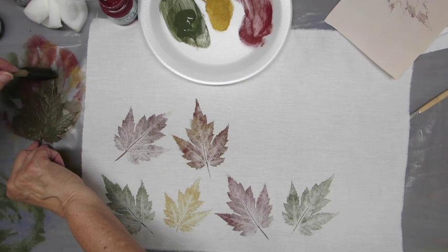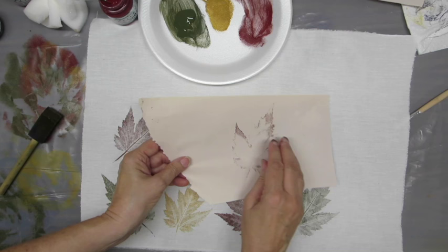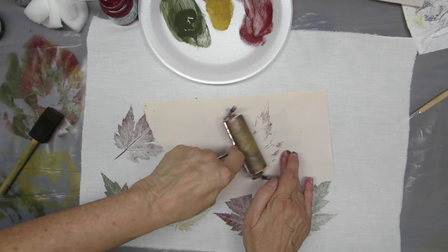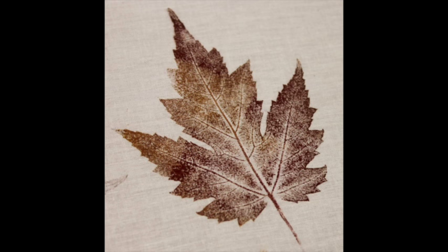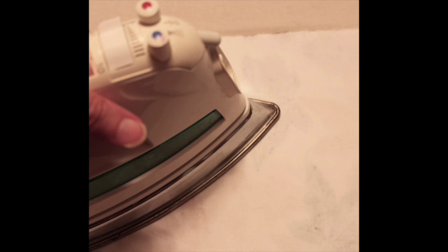This is a really easy, fun, great activity with the kids and a great way to usher in fall. Sometimes the leaf comes right off with the paper — that happens too. There you can see how the texture looks when you use the dauber versus how it looks when you brush it, giving you different ways to do it. All you have to do is wait for the paint to dry, then turn over the fabric and iron it to heat set it.